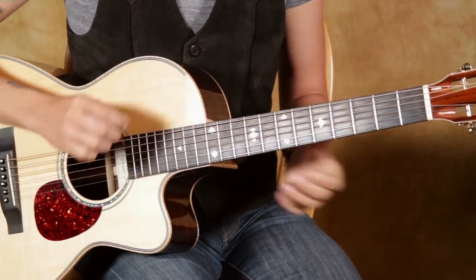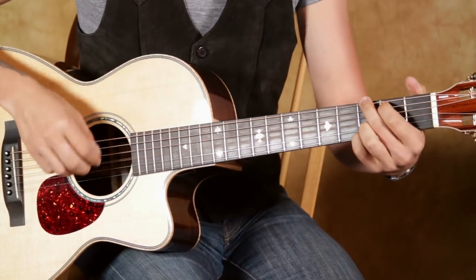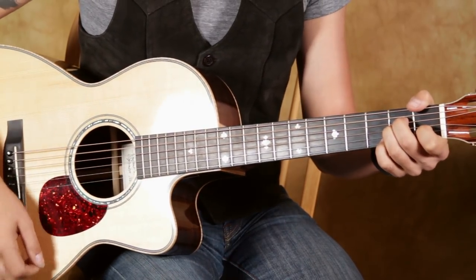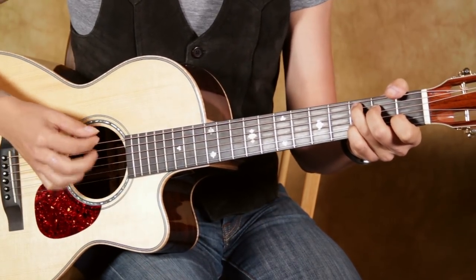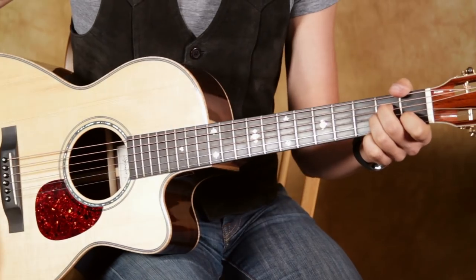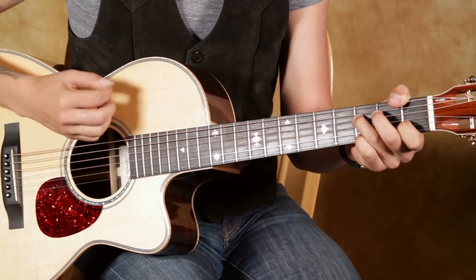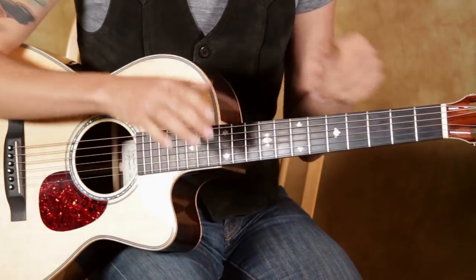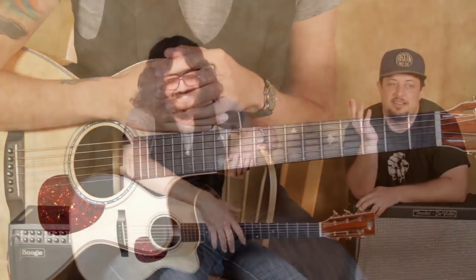Then it goes to this little thing with these little stops — this is the only other piece to this song. That's just E minor, G, C. Then the 2nd time it goes E minor, E minor, C, A minor. Then we're back into it. There's another rotation of that thing we just did, another full rotation of that chorus, and then that's the whole thing. And that's it. Bye.